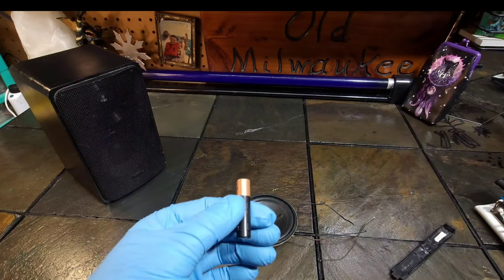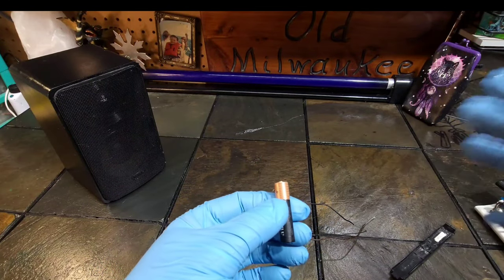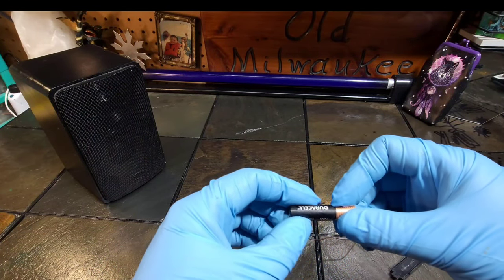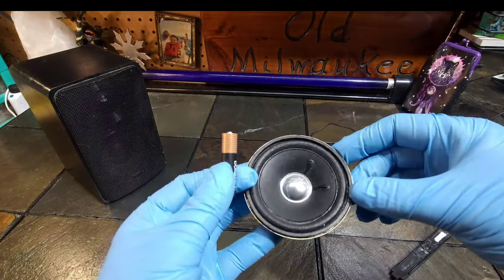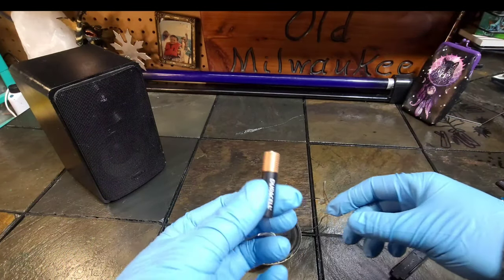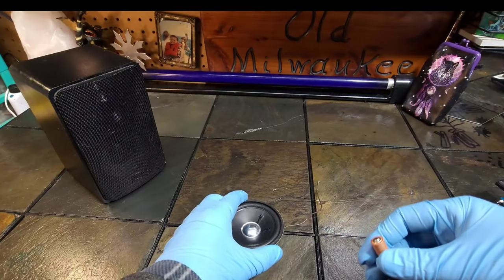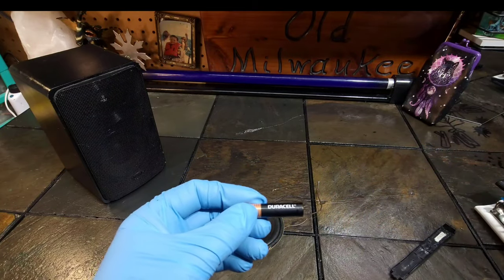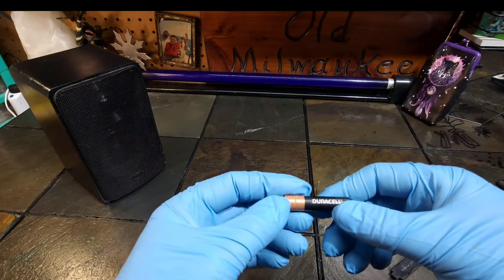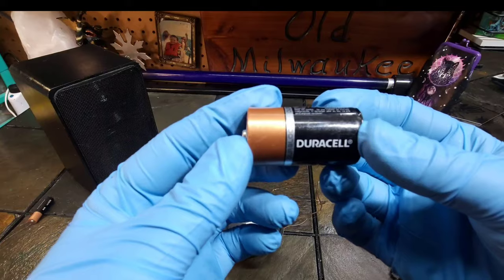You can use any type of battery from triple-A up to a D. I have a C here. I've seen other videos where people use a 9-volt — I wouldn't use a 9-volt, because speakers do not like direct current and all batteries are direct current. I would suggest not doing that. Just use any old 1.5-volt — anything from triple-A up to a D is usually 1.5 volts.